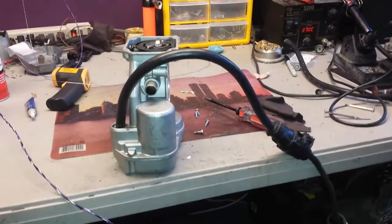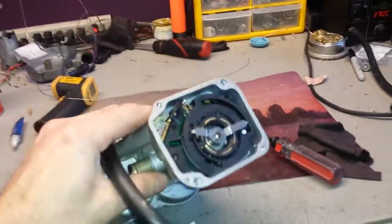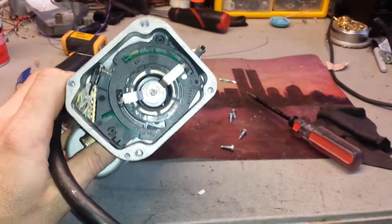Hello, this is Victor at RestoreYourMercedes.com. This video is for Mike in California. Here is your unit — I replaced the potentiometer and just cleaned it, as you can see it's nice and shiny now.